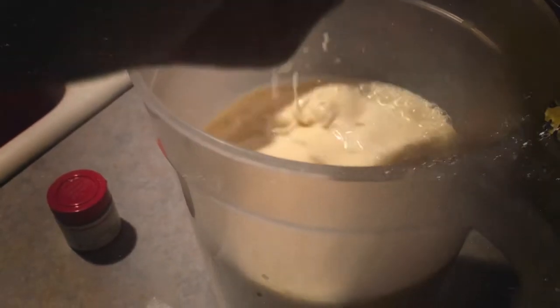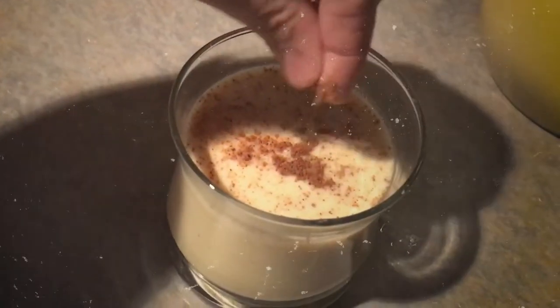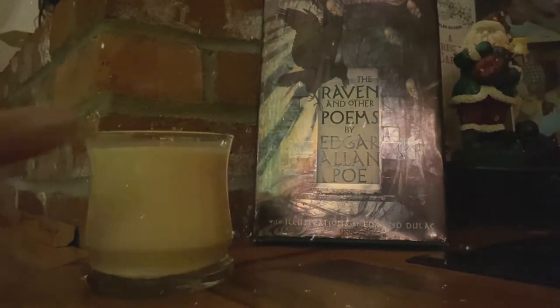Pour eggnog into glasses or a pitcher, whatever you prefer. Top with nutmeg and enjoy the perfect drink for a bleak December or a midnight dreary of your choosing. Cheers.